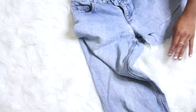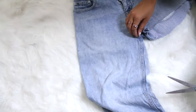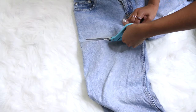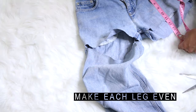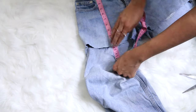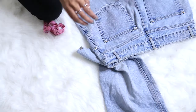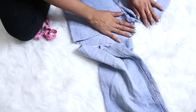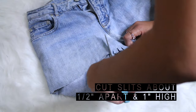Also, since we're going to be fraying them, that will make them even shorter. Make sure to make your length the same for each side. Then you're going to cut slits about half an inch apart and one inch high all the way around the hem of the shorts.